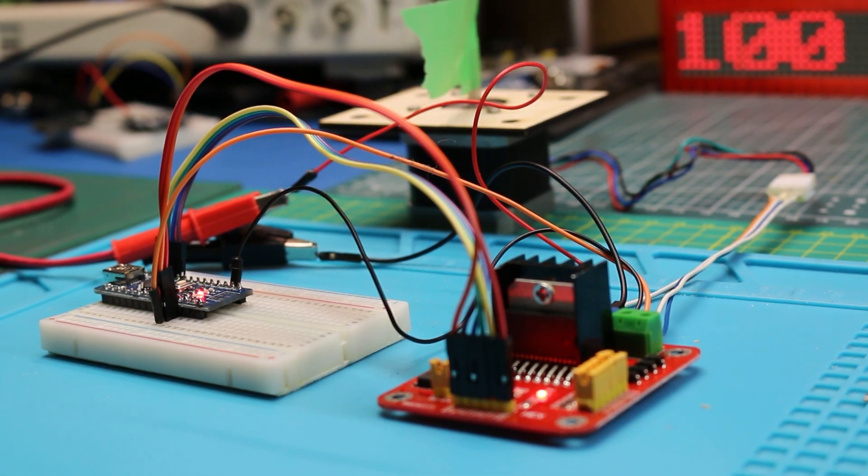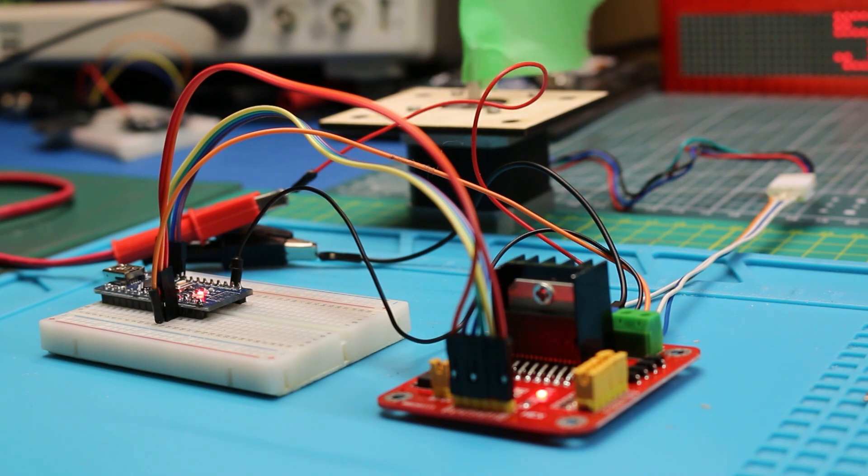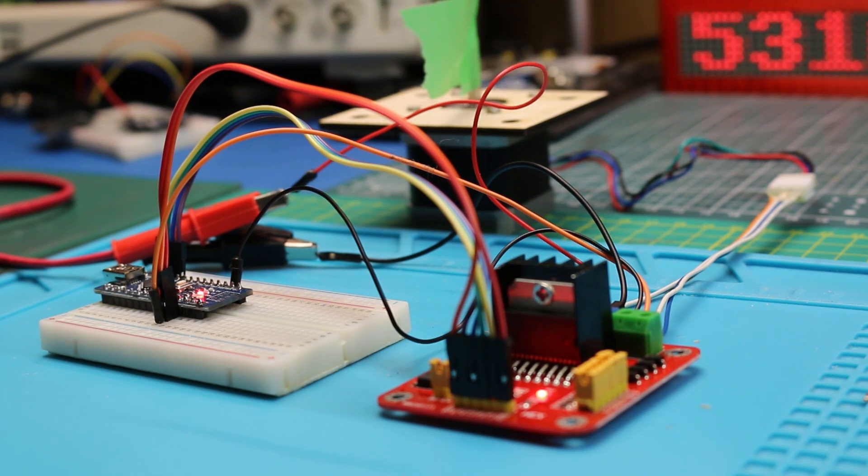And just like that, with everything powered up, our stepper is doing a full sweep — 360 degrees in one direction, 360 degrees in the other direction. 200 steps per revolution, as set up in the code below. It works just perfect. This is exactly what I needed to control the steering in my robot.